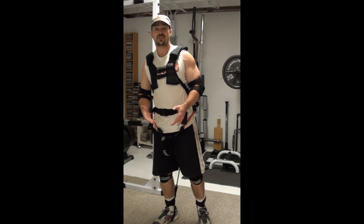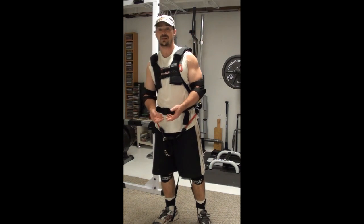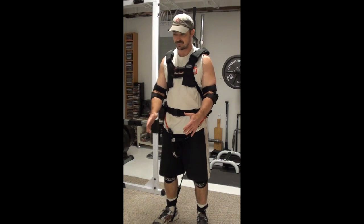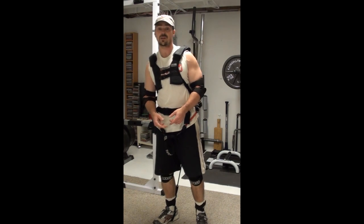Going back to what the Mass Suit is really all about — one of the primary reasons to wear it is increased calorie expenditure, which is very beneficial for weight loss. The more calories you burn, the more metabolism and muscle mass you stimulate with each workout, the better your results are going to be. As you're doing body weight movements — running, jumping, push-ups — the band resistance adds more resistance, so you're burning more calories just by default.